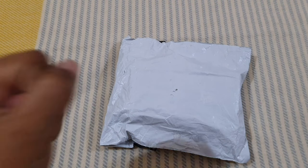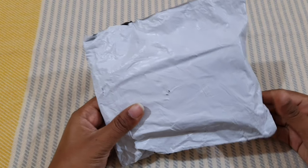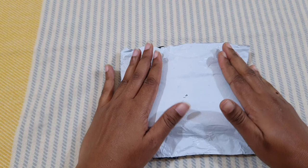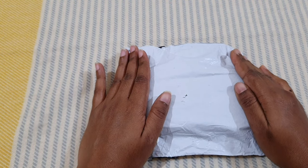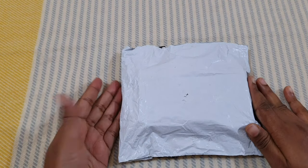Hello everyone, welcome to Toysmatic. Today I brought a very small and compact toy for review. Before opening it, please like, share and subscribe to my channel and keep showing your support. Thank you, so let's open it.